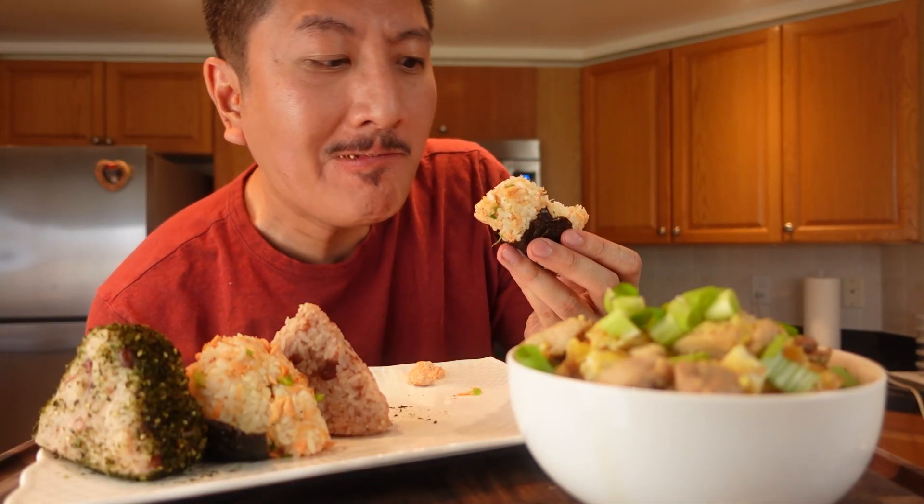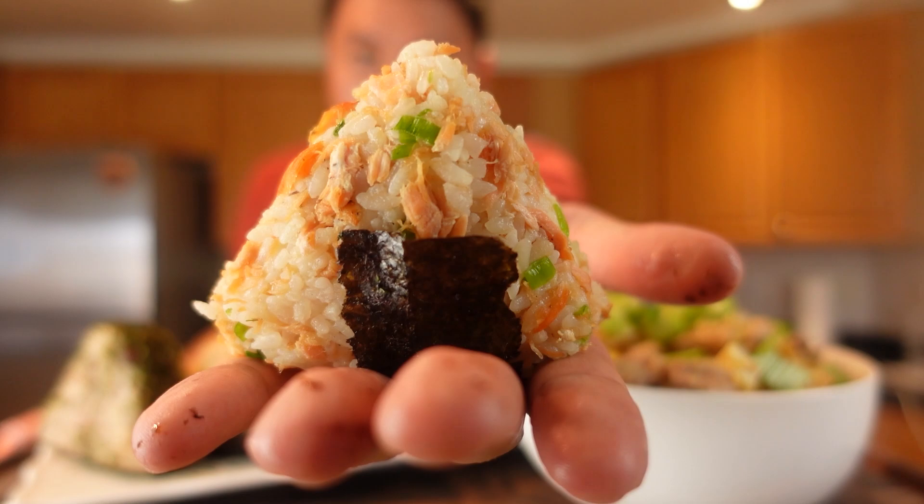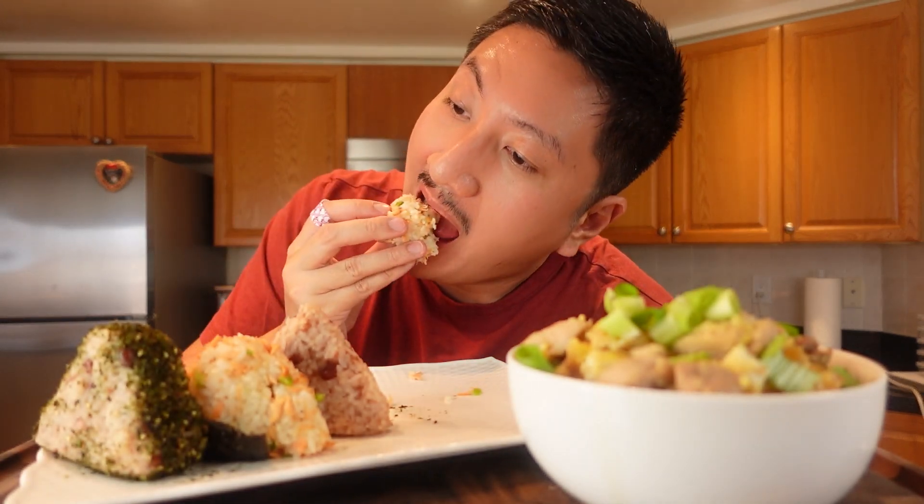Speaking of savory onigiri, let's try the salmon. The smell of the salmon and green onions is so good, I had to try real hard not to eat it right away. Although it was a bit of a challenge to put together, I really like the flavor. It definitely would have held together better if I hadn't let the rice cool too much, but the salmon to rice ratio was perfect in its savory goodness. I was thinking of using canned tuna or canned salmon to make it easier and cheaper, which I think would have worked, but you can definitely tell the difference that fresh salmon makes.